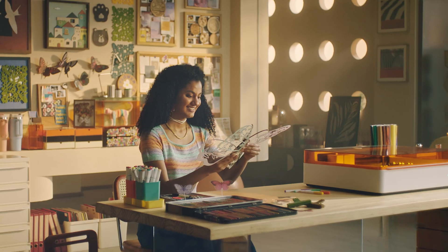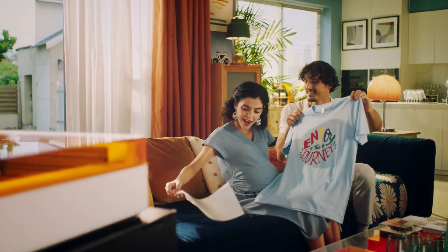xTool M1 Ultra — create the world you dream, live the life you desire.